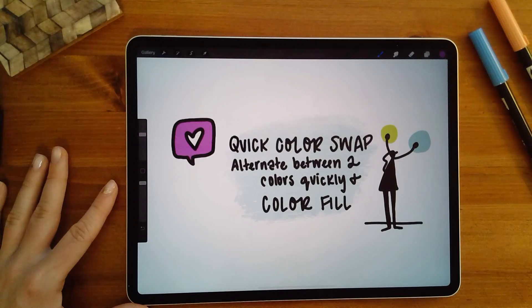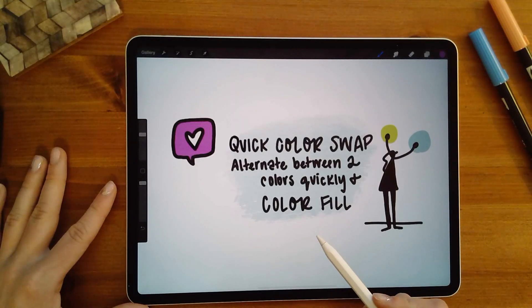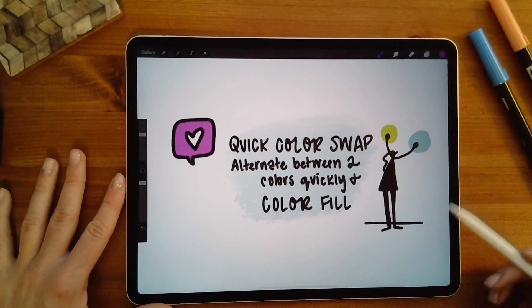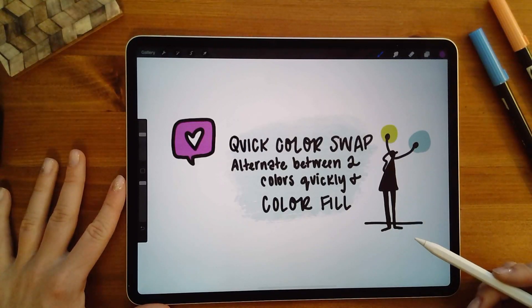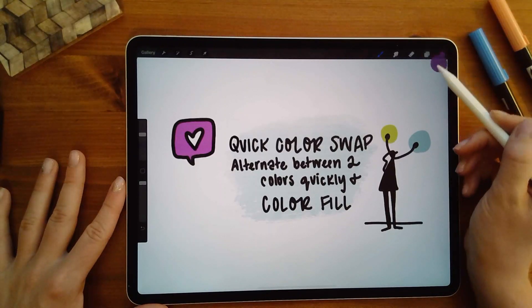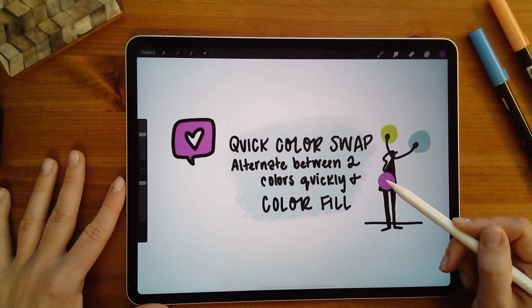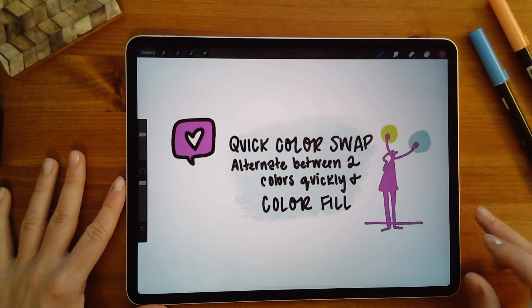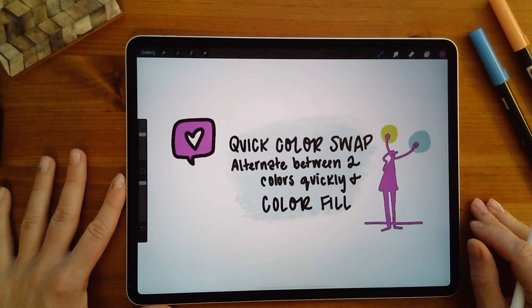The other nice option here is color fill. That's where, almost like a paint bucket tool, I can quickly fill the color of any item on my canvas. I just drag the color over onto the item I'd like it to fill and it changes the color. Pretty cool, really quick — great for when you're on the move and need to quickly change a color.